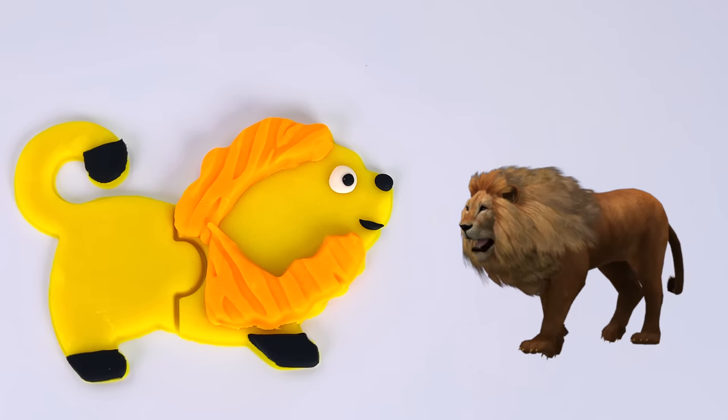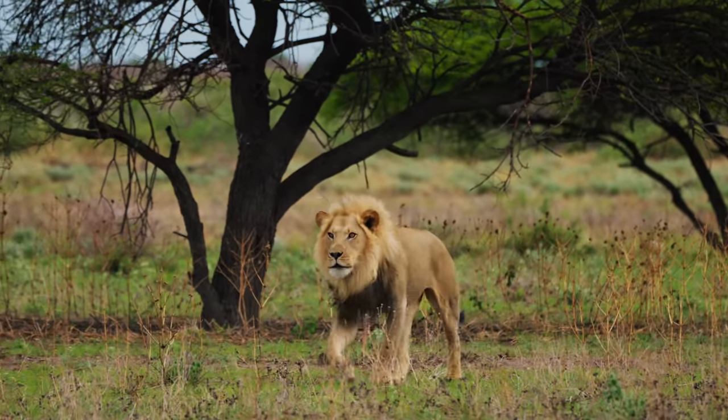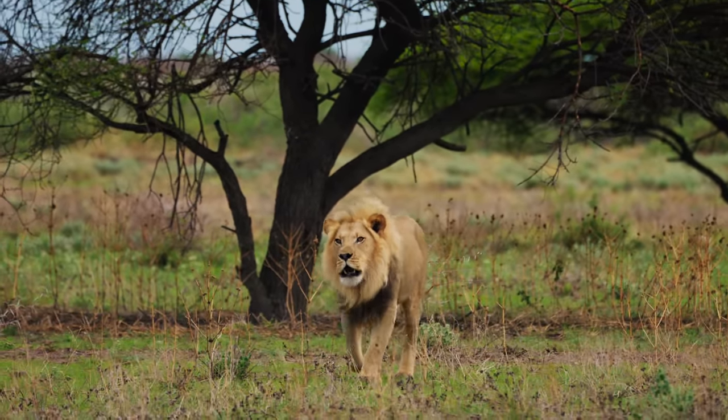And look, it's a real lion. Look at its big mane. This is a lion walking in the savannah. Isn't he beautiful?